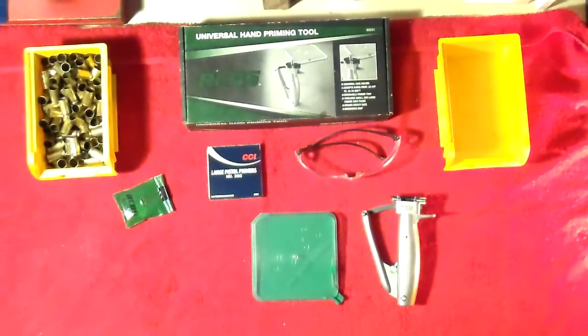Hey, C-Mex here. We're going to do a review on the RCBS Universal Hand Priming Tool. When I first started reloading, the priming procedure for the press had the tube where you had to punch each one in and then flip it up and log it. I didn't really like that. I thought there had to be a better way, so I started looking around and the hand priming tool systems seemed to make more sense to me. Plus, it gave me a chance to get away from the press. I can take this, sit down in front of the television, and prime 100 cases pretty quick.